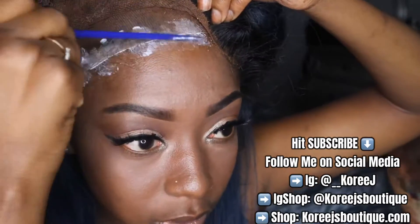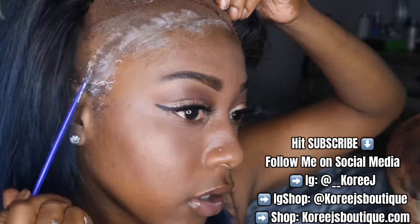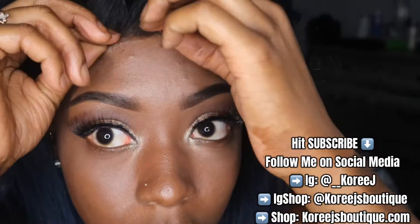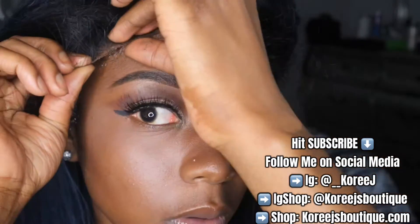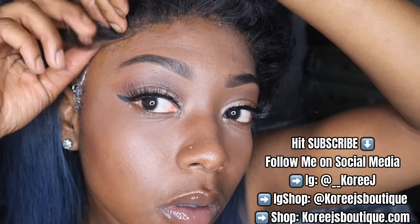Now I'm just repeating the same steps: putting two layers of glue, letting it dry, and then applying the lace. I only showed you guys one layer just for the purposes of speeding the video up, but I did put two layers on that side as well, and I also blow dried it with my KISS handless blow dryer.